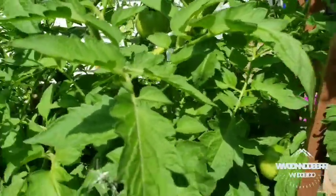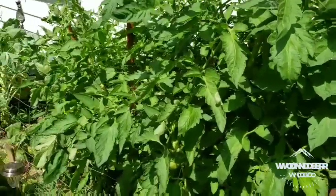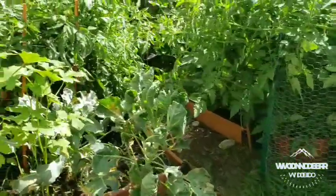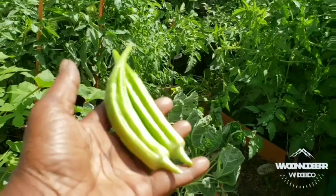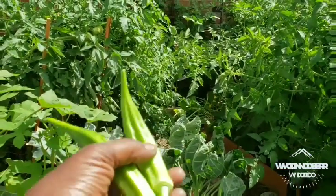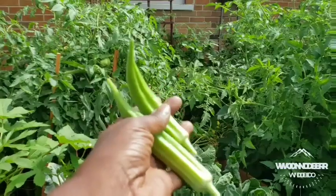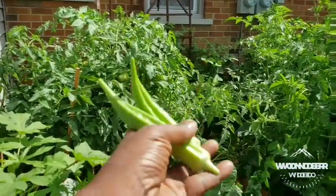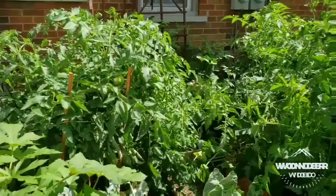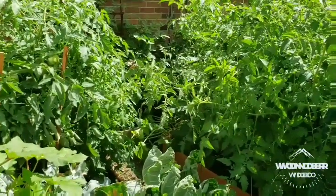That is about it for today. I just wanted to show you a couple of things — especially the okra. Thank you for watching. Like the video, comment on the video, share the video, and subscribe to my channel if you haven't already. Let's get this movement growing — literally. Let's get the community growing our own food. Thank you again for watching — see you in the next video.